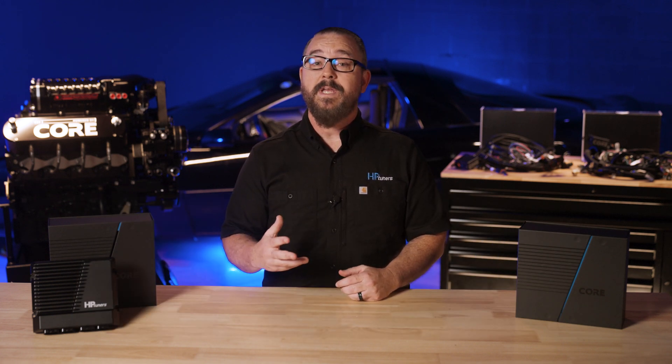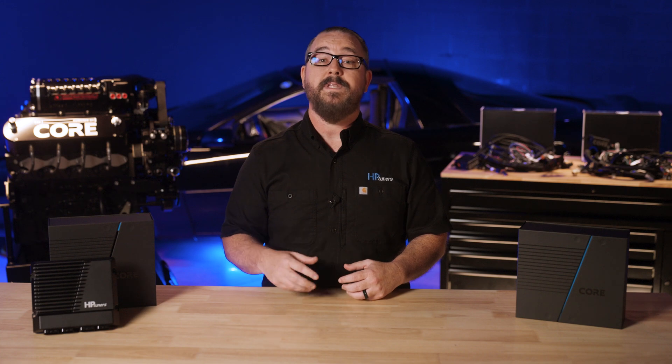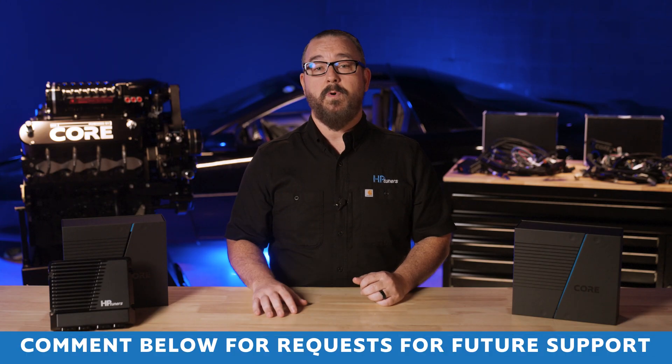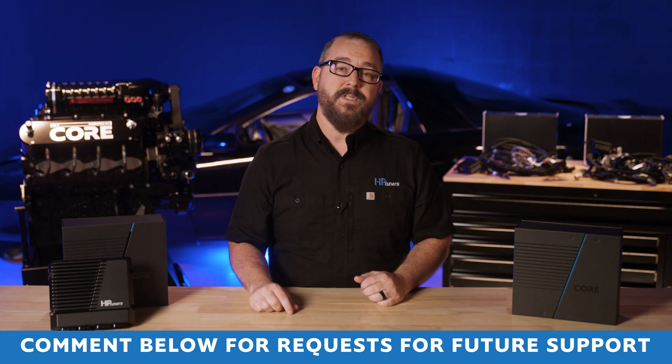We ask you to tune in to the next episode where we uncover all of the new features within VCM Live. At launch, we'll be covering all Gen 3 and Gen 4 LS engines, but this is only the beginning for Core, and we'll be supporting more applications soon. We have harness options for both applications, and we'll be taking a closer look at the unique features of these harnesses in a bit. If you have special requests for future engines to support, be sure to drop a comment after you finish this video.